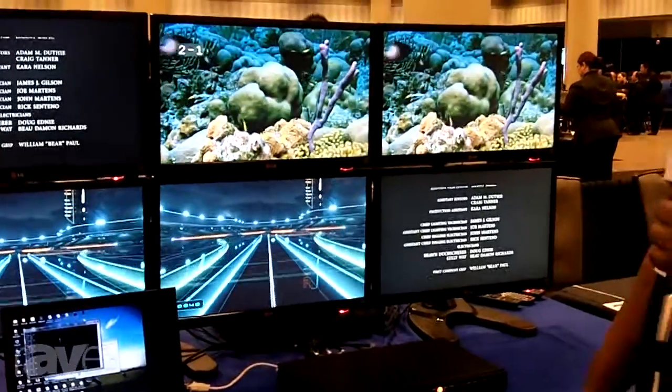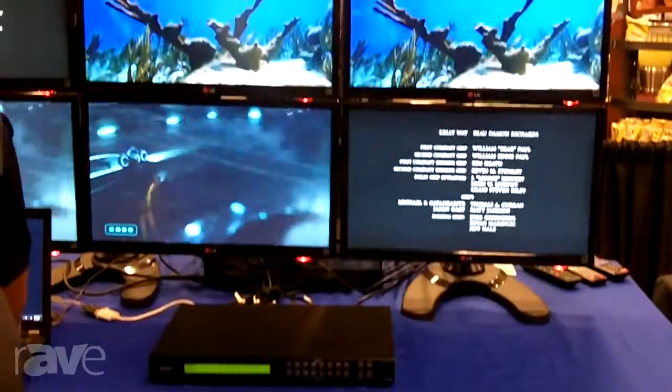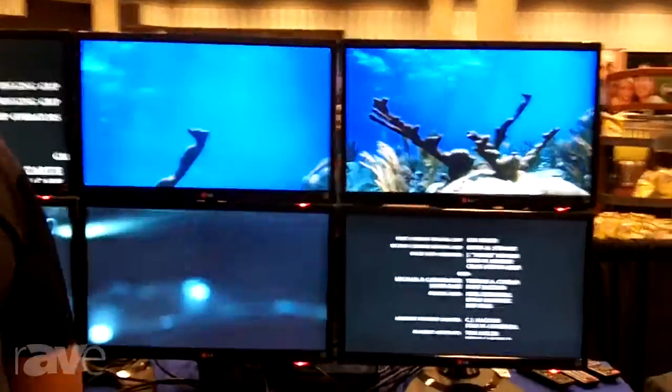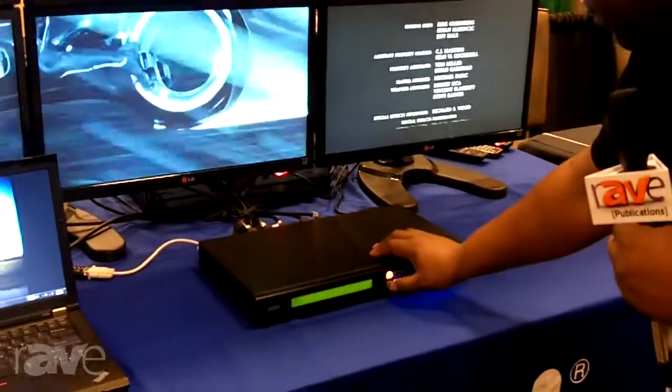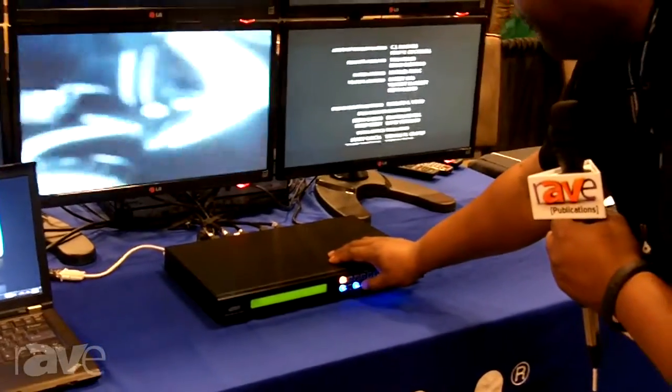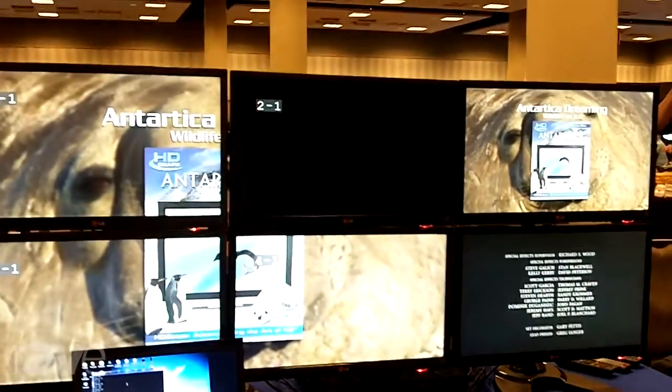It also allows you to do a video wall. So if I turn on the wall and change the source — one, two, three, four — now we have a full video wall.